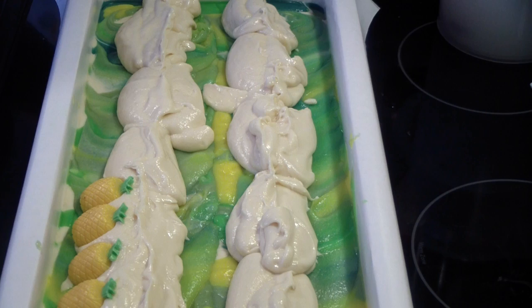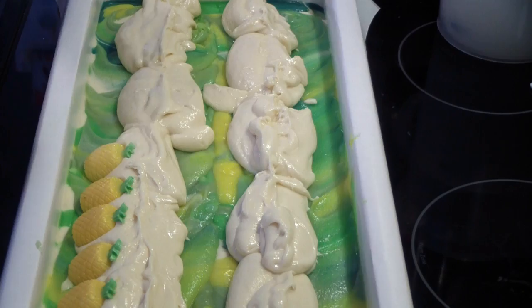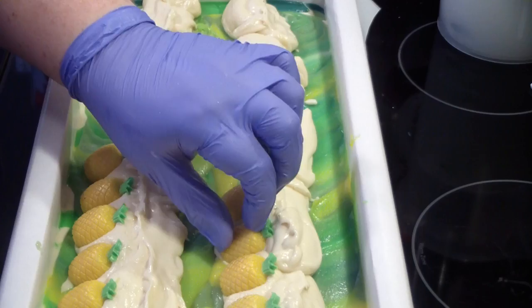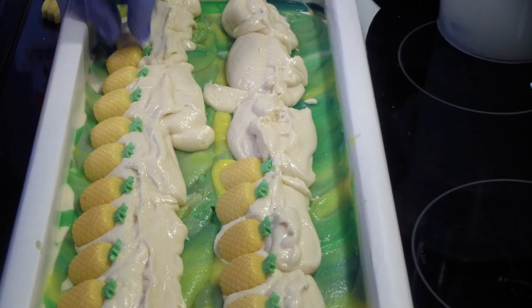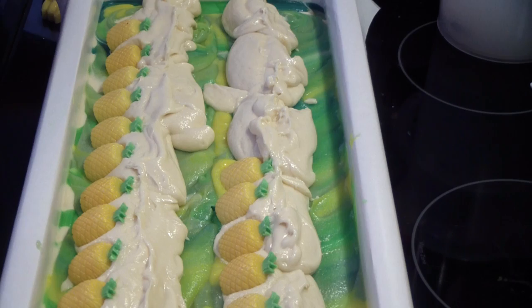Dumping them out. Now I'm not sure if everybody will get exactly one of each — I did not count these when I made them. Yes, I should have, but I did not. So far we've got six, seven, eight, nine, ten, eleven, twelve — thirteen. And that is right.